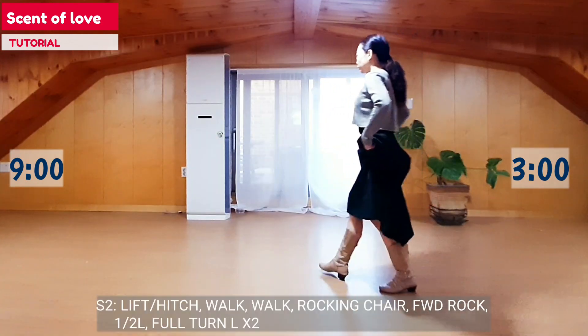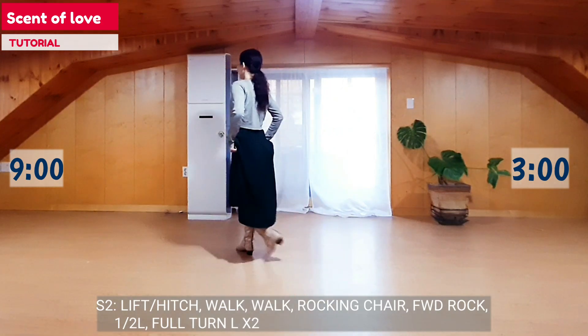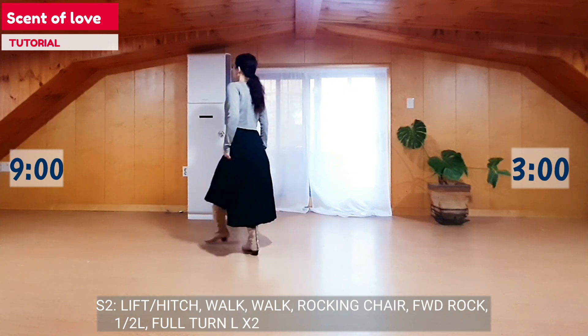Section 2: Right foot forward, hitch, walk, walk. Left foot forward, lock, recover, back lock, recover.